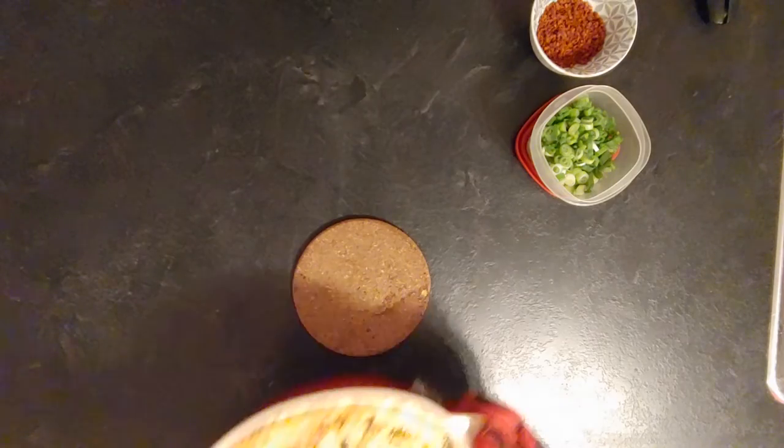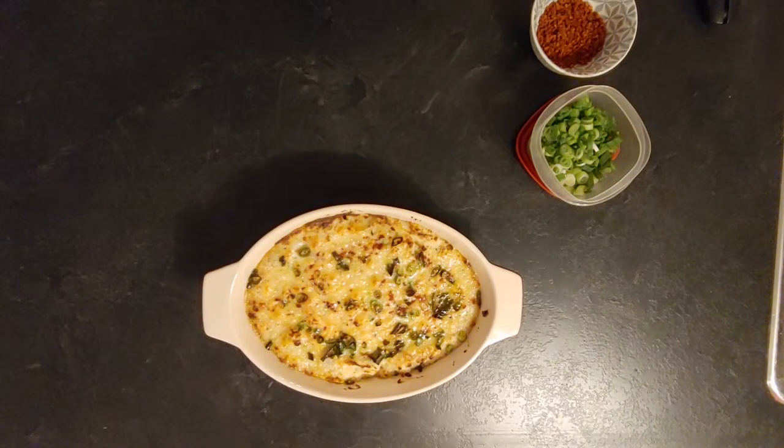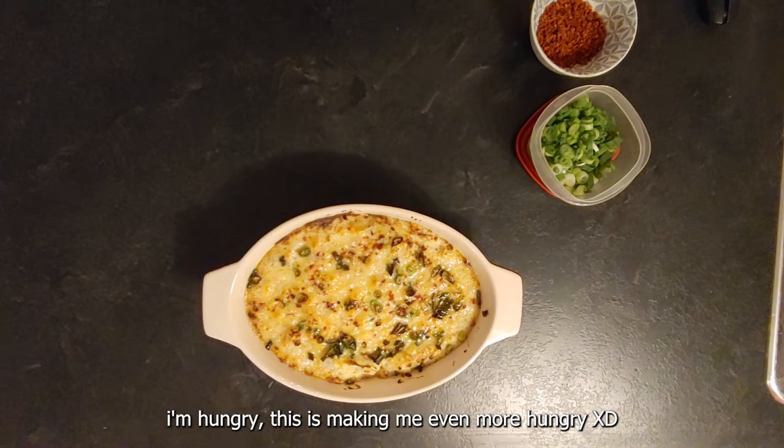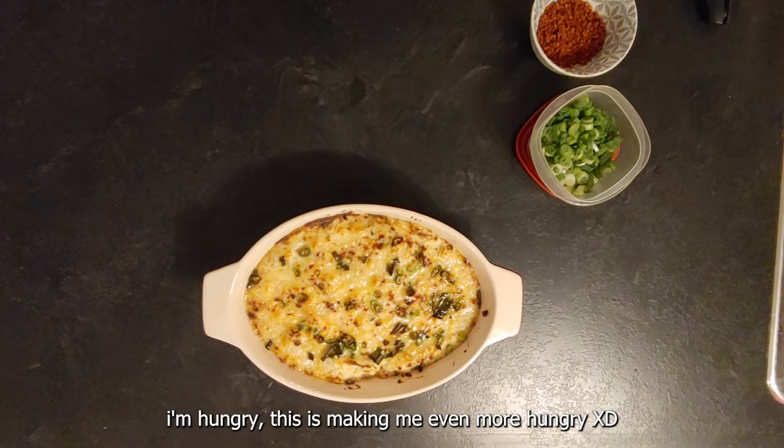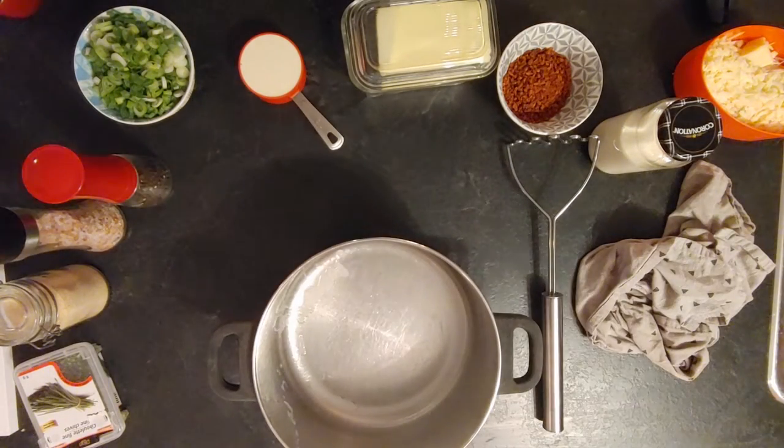This is what it looks like — it's cheesy, it's packed with flavor, it's really good. I love that you can see the cheese bubbling.